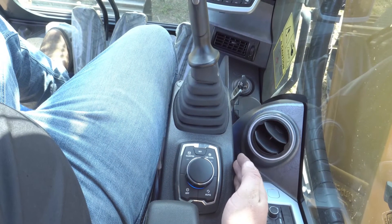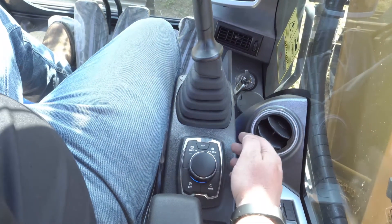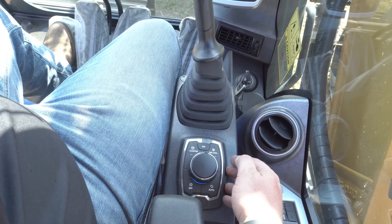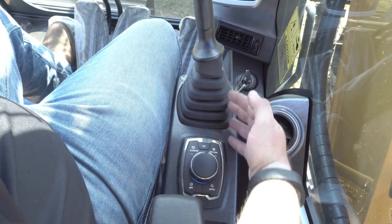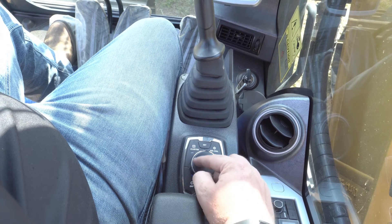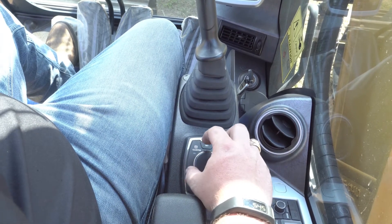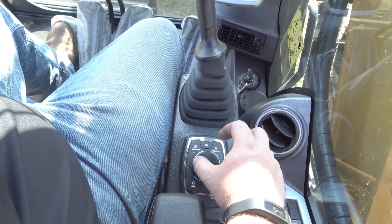We're going to talk for a moment about the haptic control in the HX-Series Hyundai Excavators. Our haptic control sits right in front of the right-hand armrest and behind the right-hand operator control. The haptic control is this rotary dial here in the center. This rotary dial has tactile feedback, so as you turn it, you're going to feel detents in this control.